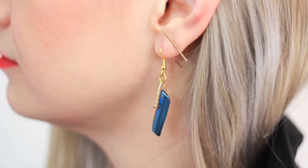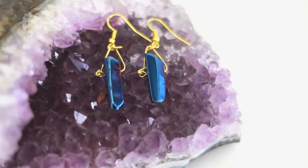I made earrings over on HGTV Handmade — be sure to check them out because they're super pretty. Here's what you'll need to make two other easy peasy, super fun projects using the same material.